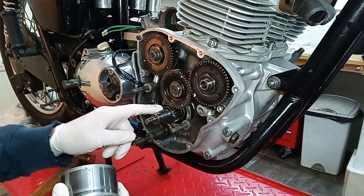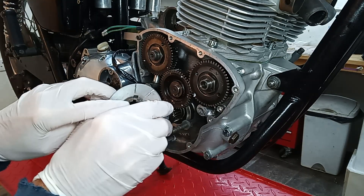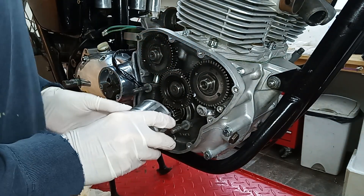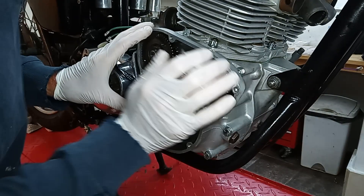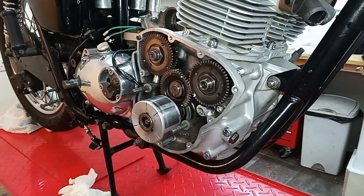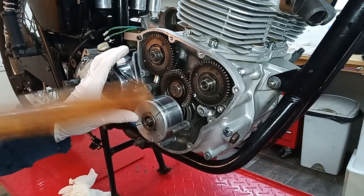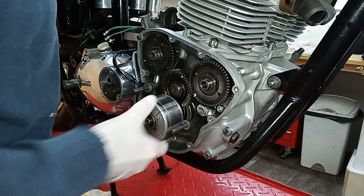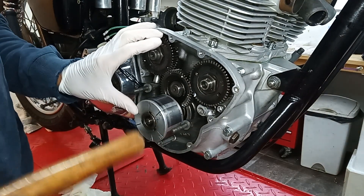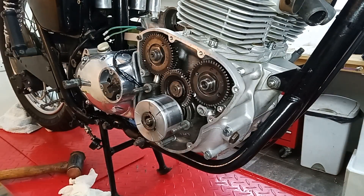Now we've got the woodruff key in, I'm going to put the rotor on with the keyway lined up with the key. Just need to tap it on — I probably didn't have the key quite flat, so it's just flattening the key as it's gone on.